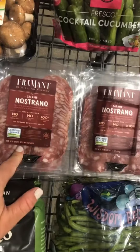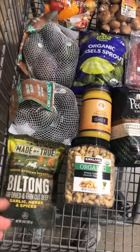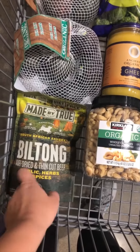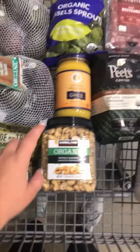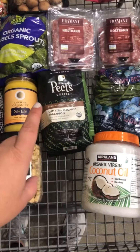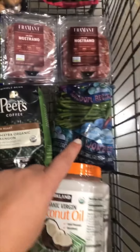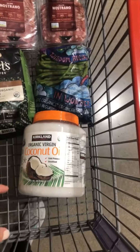I got three packs of this super yummy salami, organic brussels sprouts, two things of avocado, a new beef jerky that I'm excited to try that's Whole30, and then grass-fed organic turkey. My organic cashews — Sean loves this coffee and I love that it's organic also.